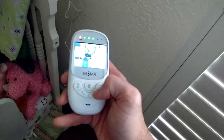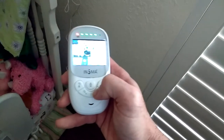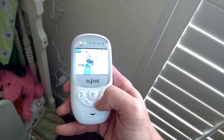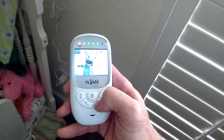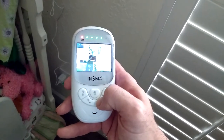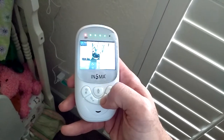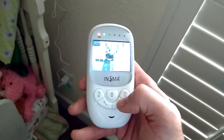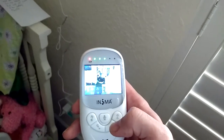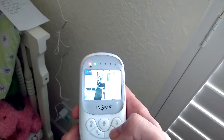This next one is the lullaby. If we come in here and select lullaby, we can scroll through them — there are about nine selections of different lullabies. The only downfall is that the lullaby comes out at one volume level with no control, so if it's too loud or too quiet, it's just the way it is.